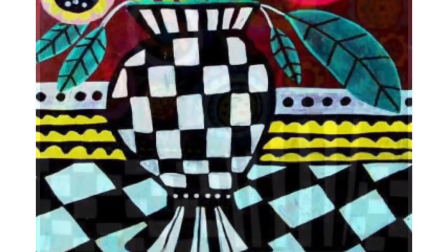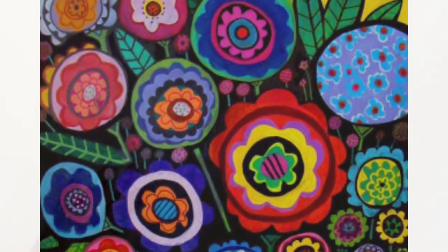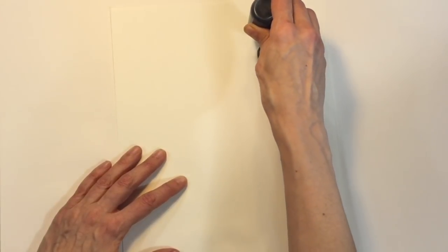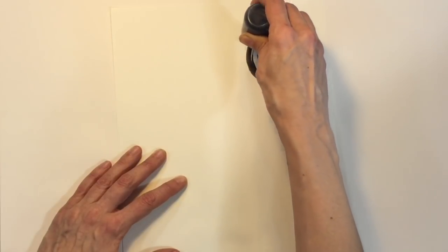She is going to be our inspiration as we make our own folk art bouquet of flowers. We are going to be using paper and one of our magical paint markers. If you don't have a paint marker, you could just use a sharpie or even a crayon.